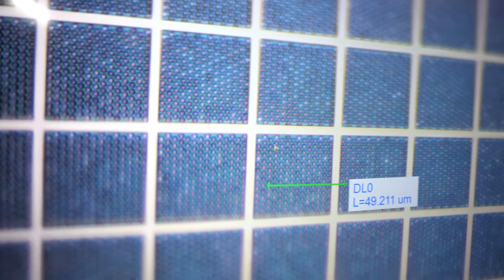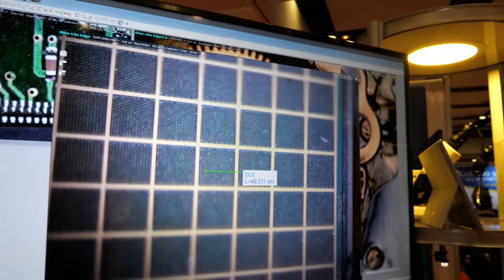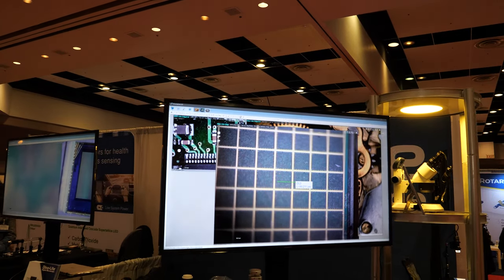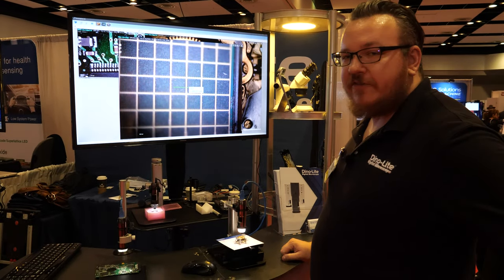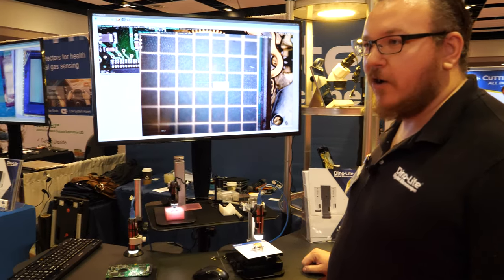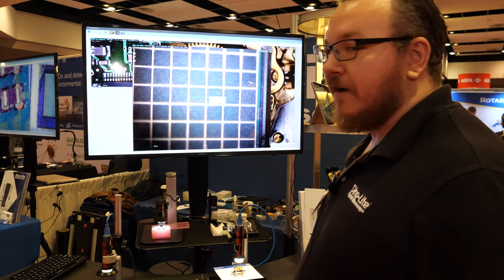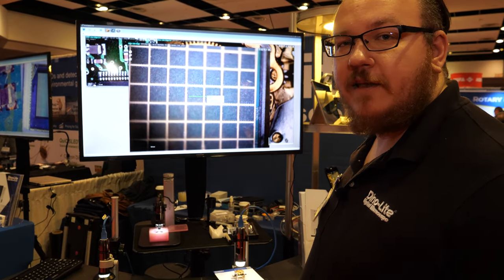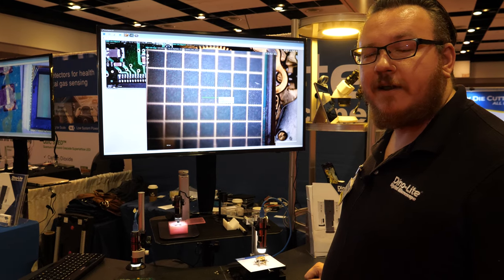Each one of those boxes is 49 microns in width. We're getting very close to nano. Yes — every single year we make new advancements with our product. We are hoping to eventually expand our magnification range to at least the physical limit of light microscopy, which is about 1,800 times.